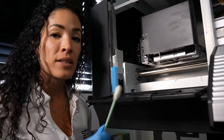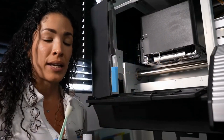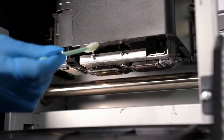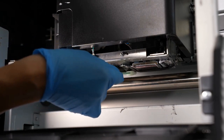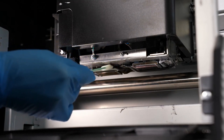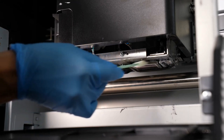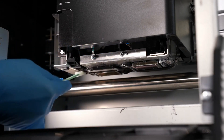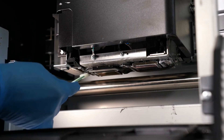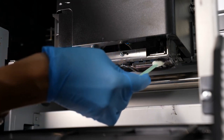We're going to clean underneath the carriage, around the printhead, but not the printhead itself. Begin by using a swab with clean solution and clean the ramps all around them, without touching the inside of the printhead. Make sure you clean all three ramps and right in front of them.